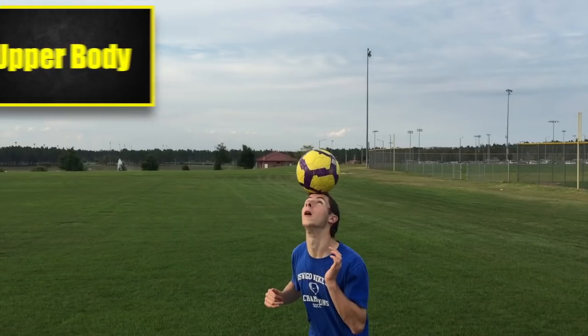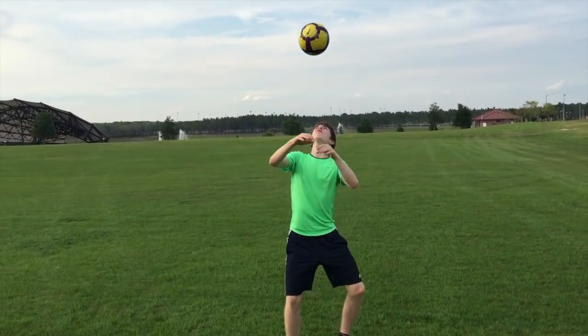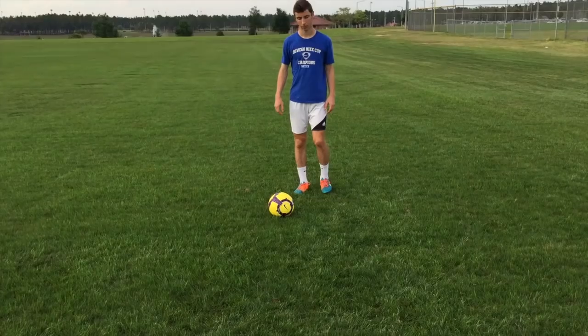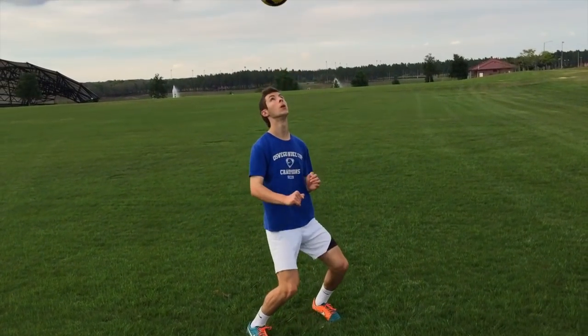Another important part of juggling is controlling the ball with your upper body. Start with your hands. Try getting as many touches as possible with your head. As the ball drops, use other parts of your body to keep it up as long as you can. Eventually, try using your feet to bring the ball up to your head.